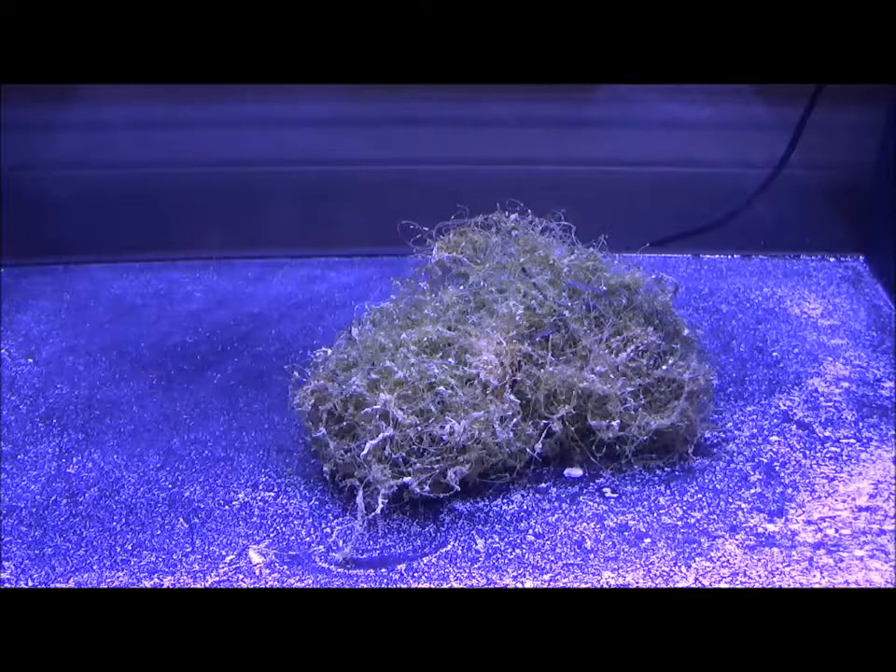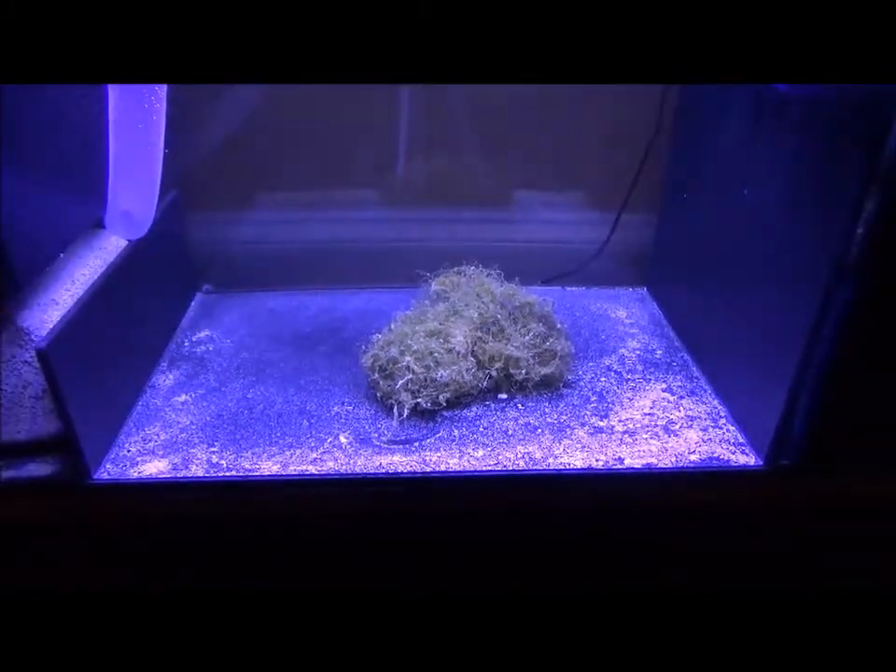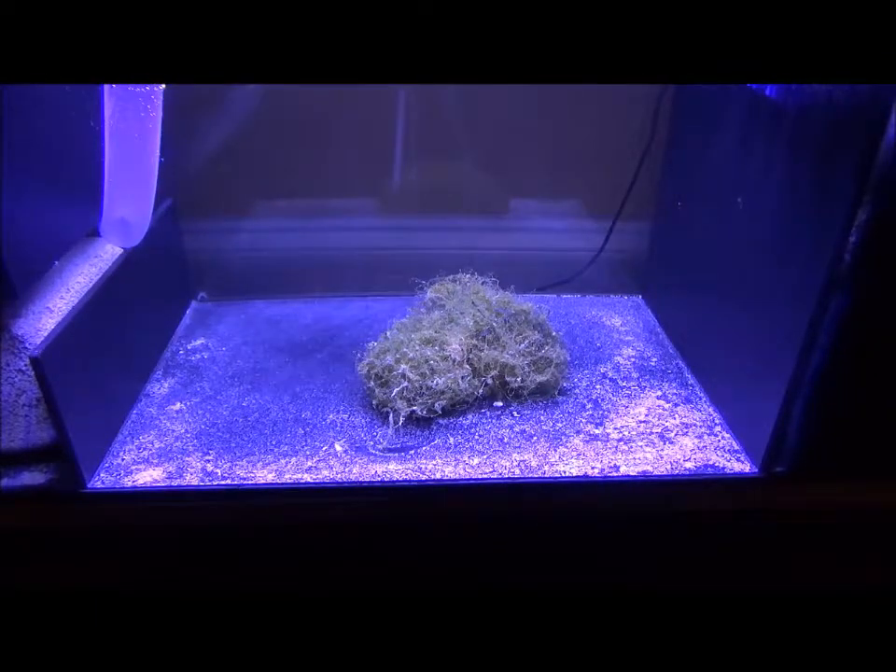So in layman's terms, this bottom portion of the tank — the refugium — is eating all the nitrates and phosphates that the fish are producing? Yes, the nitrates and the phosphates from the fish excrement. But it has nothing to do with keeping the water clear — it's just keeping the quality of the water up. The protein skimmer, the UV sterilizer, and the filter sock help to keep it clear. Once the tank starts getting established, I'm going to be adding my carbon reactor and media reactor as well.